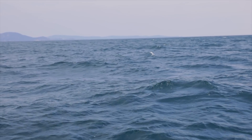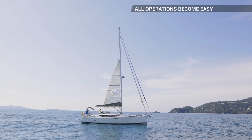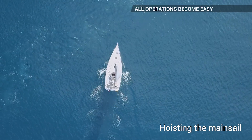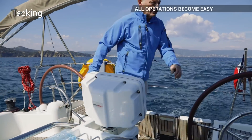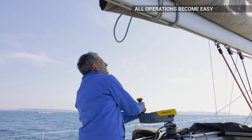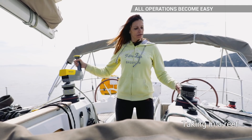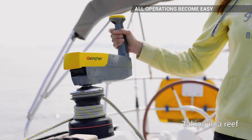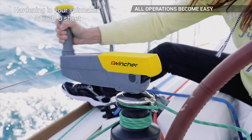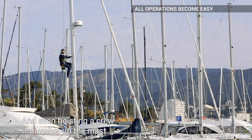With eWincher and its three modes of operation, all operations become easy, fast and remain very precise. Hoisting the mainsail. Tacking. Tacking or furling a genoa. Taking in a reef. Hardening in your spinnaker or code zero sheet. Even hoisting a crew member up to the mast.